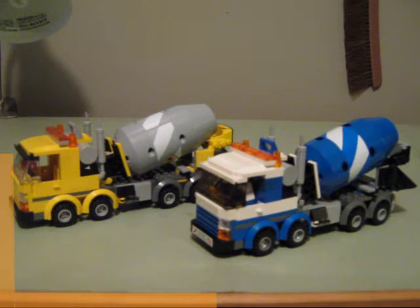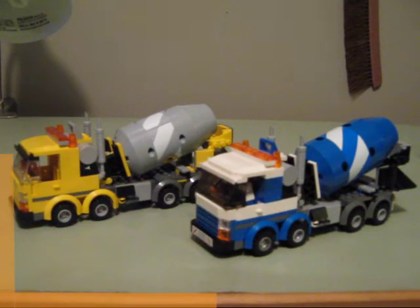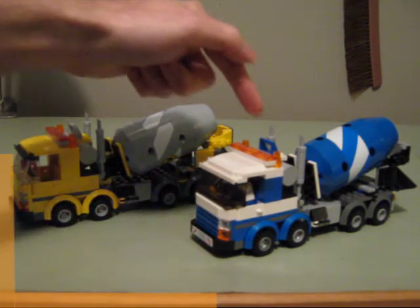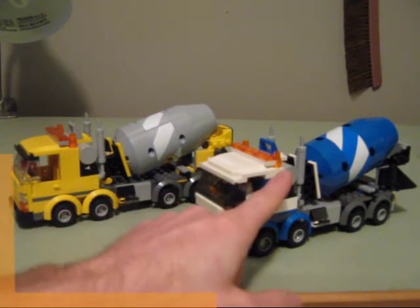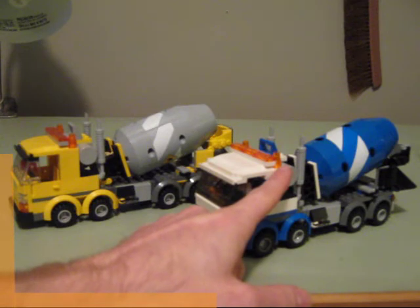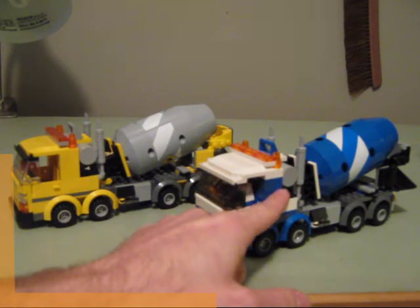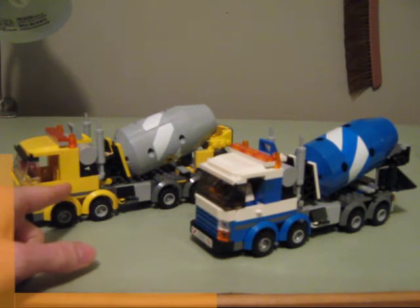The smokestacks were from 60018, the yellow one, where there are air compressors on the top — those are actually from 7990, and you can see that they both have them there. The one-by-one lights at the back are actually from this one here, whereas the light bar on the front is from this one here.